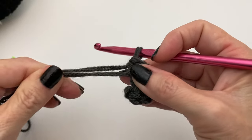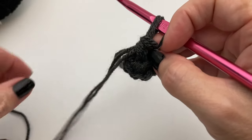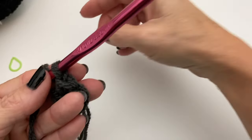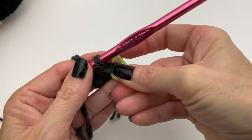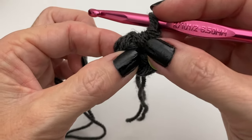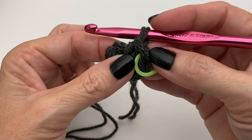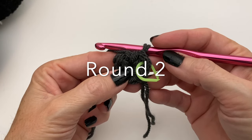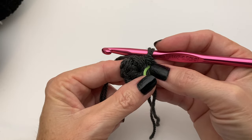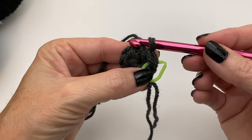Once you have your six single crochets in your magic circle or regular circle, tighten it to cinch it closed. We're not going to slip stitch into the beginning chain — instead, get your stitch marker and put it in the very last stitch. I find it easier to keep track by marking the last stitch rather than the center. We're going to do another round of six single crochets — this is the only time in the body of the hat that we repeat the same number twice. After this we'll repeat each number three times.